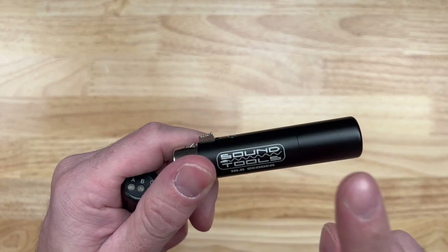I believe every AV guy, every tech guy working with audio should have one of these in their tool bag. I encourage you to get it if you don't have one — it will save you a lot of time, a lot of headaches, and a lot of money in the long run because time is money. I'll put a link in the description below so you can purchase it as well. They are not sponsoring me — nobody is sponsoring this channel. My sponsorship is my viewers, by you watching this channel.